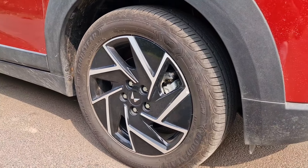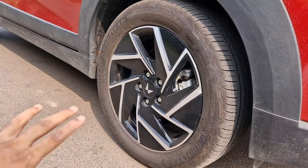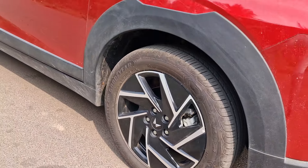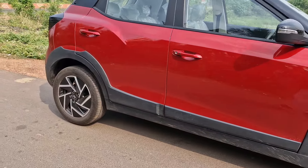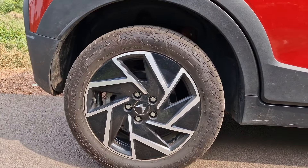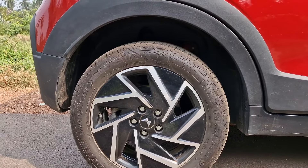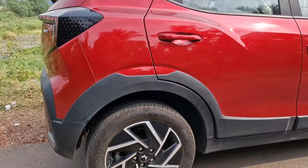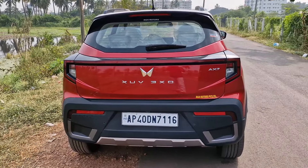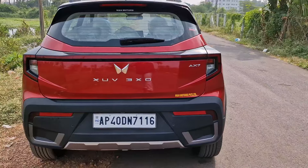17-inch wheels on a sub-4-meter SUV is really interesting. The alloy design is kind of different, with more focus towards aerodynamics — the openings are not huge, which helps with aerodynamics. Coming to the rear tire, it is exactly the same size but the disc is smaller. This car gets four-wheel disc brakes, which is a very nice touch. You can see the exposed suspension as well.